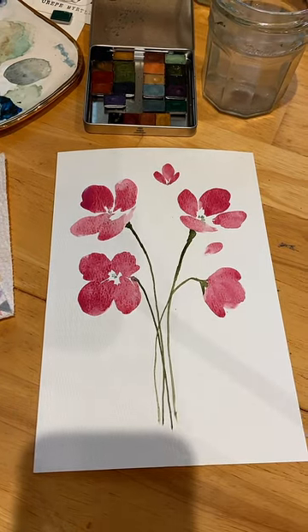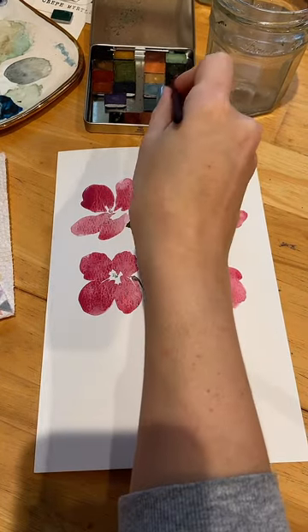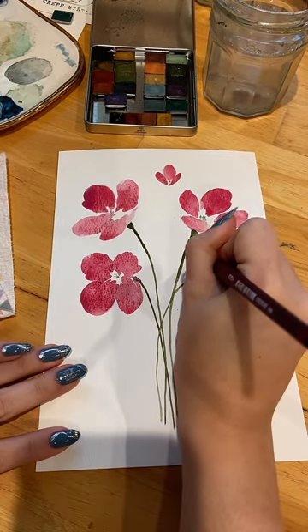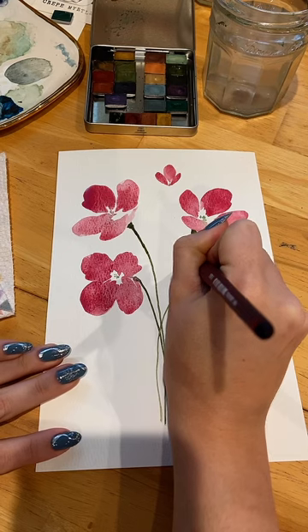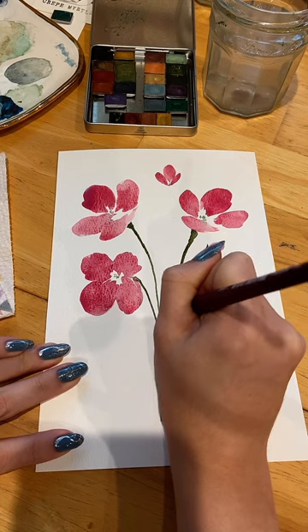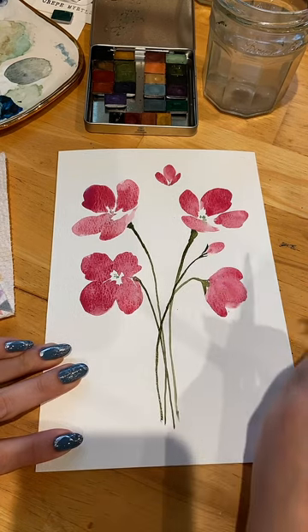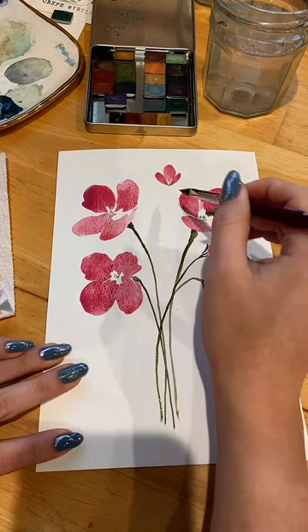I haven't really done florals in this style in a while. I've been gravitating towards my round 4 — very small — doing some other types of flowers, mostly roses. I just needed this today. Kind of going over that. One more. Choosing who I want it to belong to.